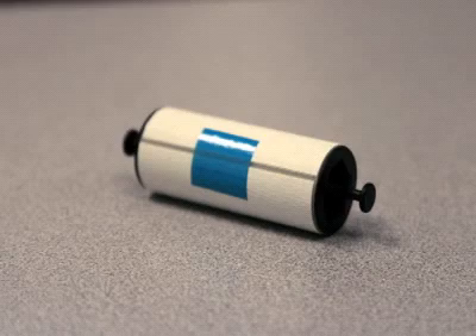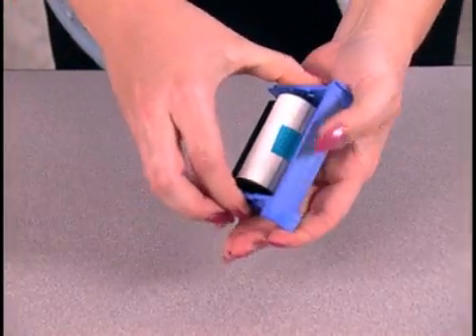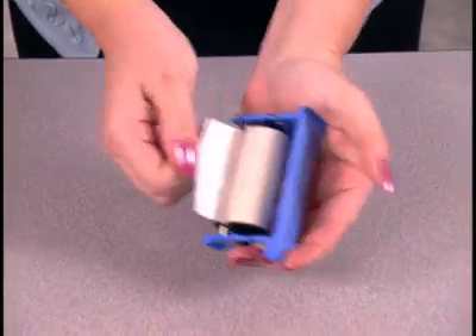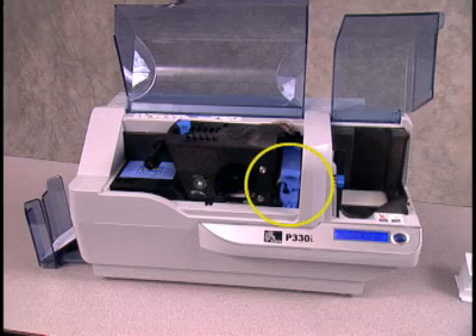The cleaning roller cleans each card as it enters the printer. Every time you change the print ribbon, you must also change the cleaning roller. The blue cleaning cartridge located to the right of the print carriage contains the cleaning roller.